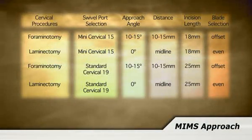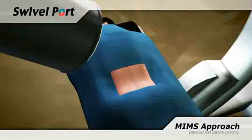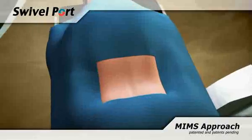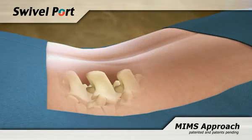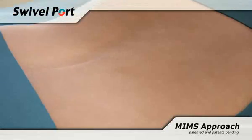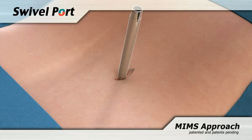For this product overview, we will show how the swivel standard port is used to perform a T-LIF procedure. Like all procedures, confirm the level and trajectory of approach by spinal needle and fluoroscopic imaging. Access to the spine is gained by either using dilation to create a wound channel, or making a small 15mm incision in the skin and splitting the paraspinal muscle.